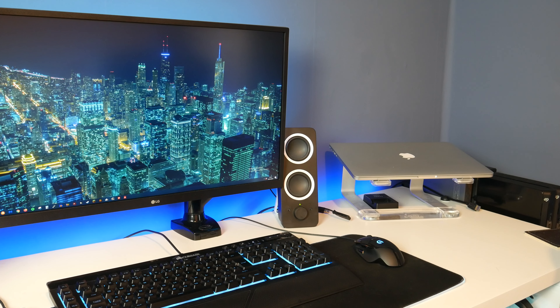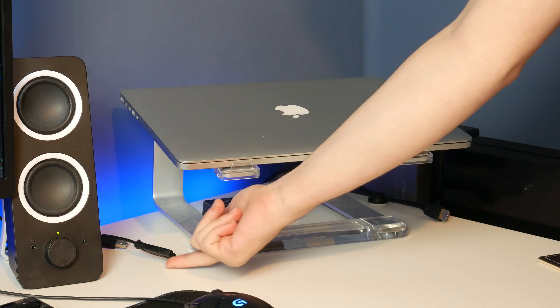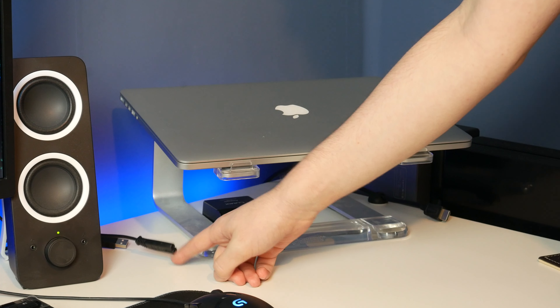Hello guys, TavHD here and welcome back to another video. Today I thought I would show you what I have done to my setup. I've made quite a lot of changes and I thought today I would show you exactly what I've done. If you've seen any of my recent videos, you might have seen things look a little bit different. I will get close-ups of everything and just talk you through what's happened.